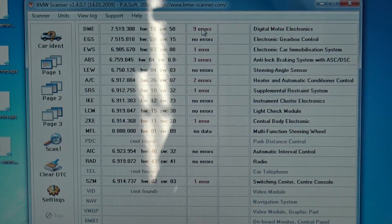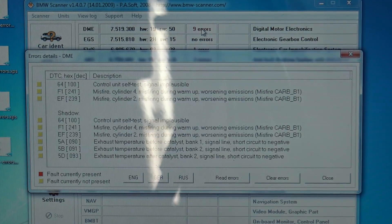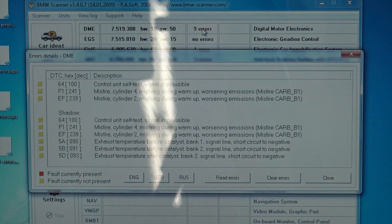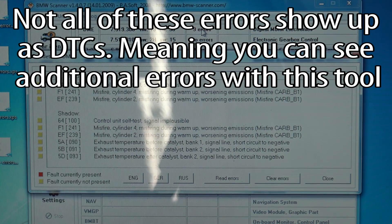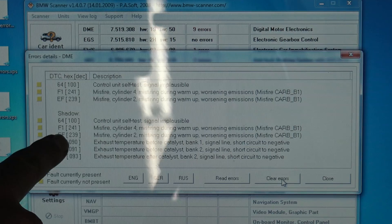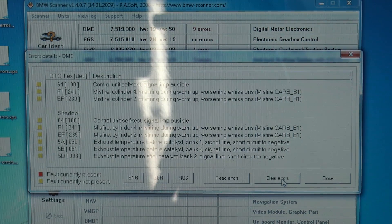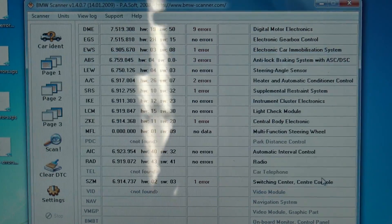What you can do now is double click on the errors. So DME — digital motor electronics — that's the engine computer, the ECU. You can see we've got misfire cylinder four during warmup, misfire cylinder two. We've got some shadow codes. These codes are going to be very different from the codes you would normally read with a generic OBD2 scan tool. You're not going to see the same P0171 and so on. These are the BMW specific errors. It says fault currently not present or fault currently present. If the fault is intermittent, you'll see it in yellow. If you clear the errors, they'll show back up in the shadow memory — it remembers the last codes you had so the next technician can see what was previously a problem. I'm not going to erase anything right now because I still need them.